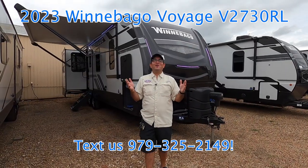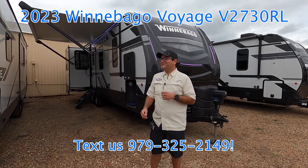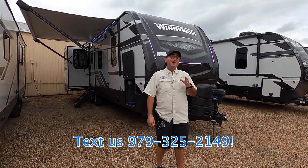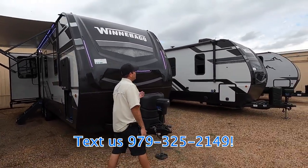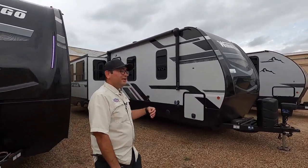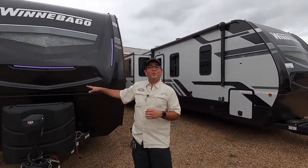What's going on internet? Today we have one of our most luxurious lines, the Winnebago Voyage. This is the 2730 RL. If you would like something a little bit larger, we do also currently have in stock the 3235 RL, but this video is going to be dedicated to this particular one.